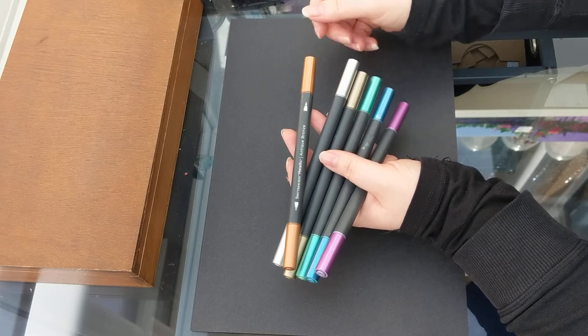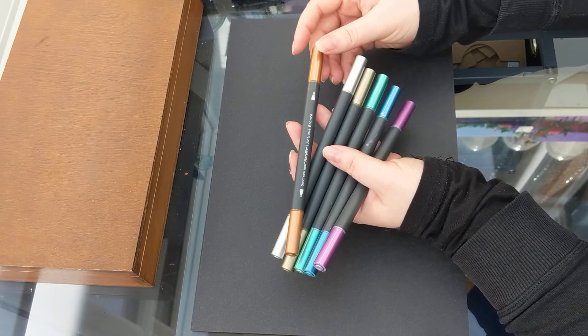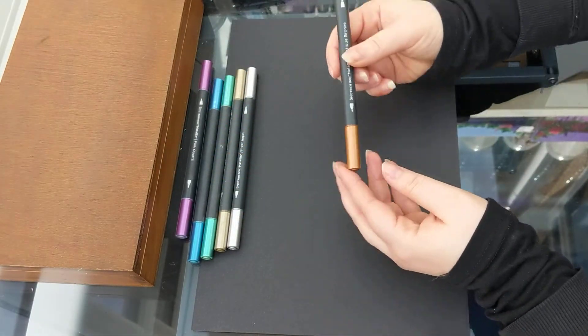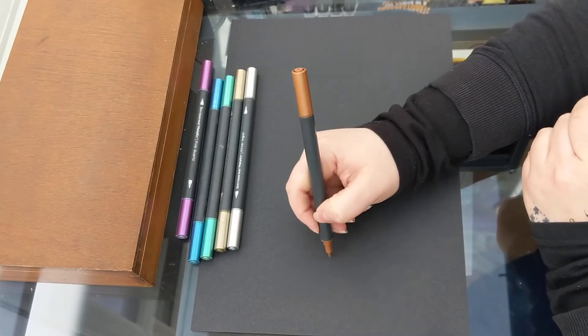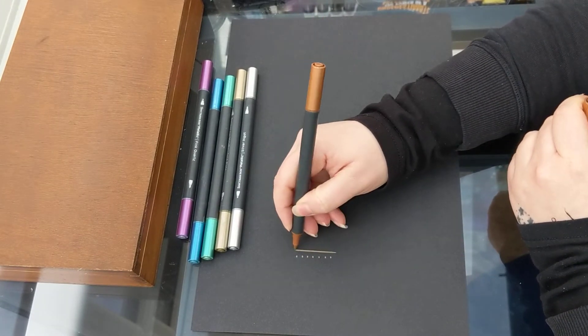You'll find a range of art products by Spectrum Noir such as pens, inks, and things like that. These are a range of metallic pens, so I'm just going to get going and do some swatching of these.